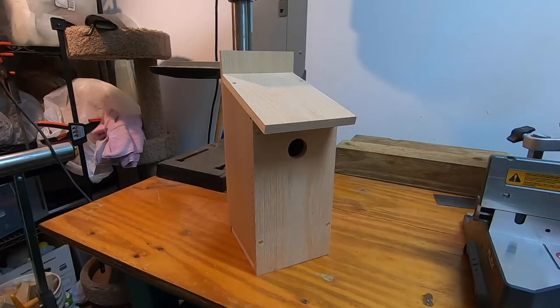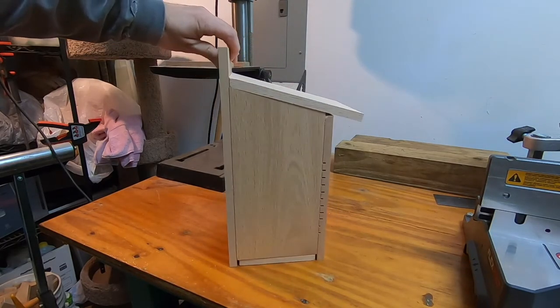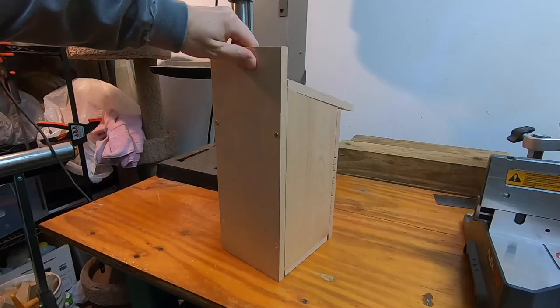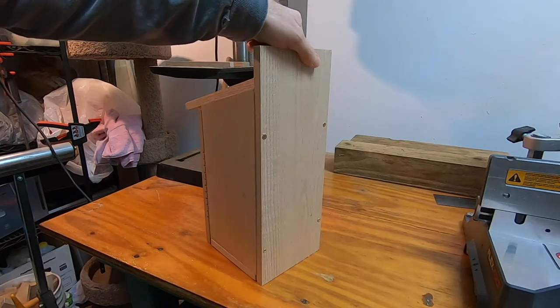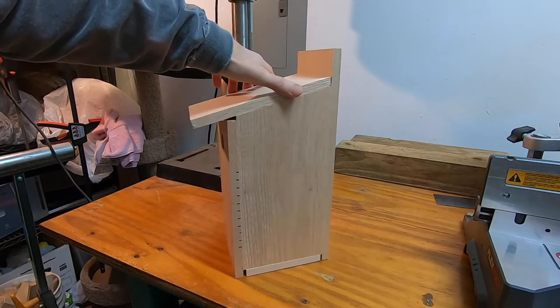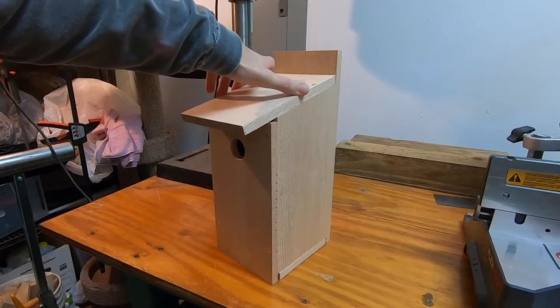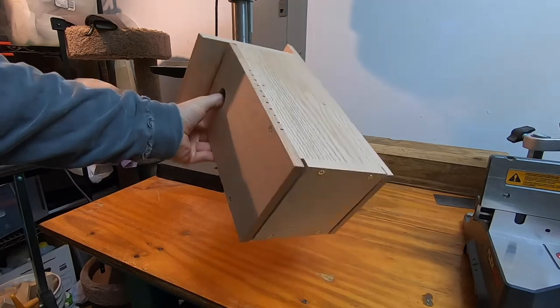Here's the finished birdhouse. You can see that there are some places where air can get inside — that keeps the air moving and ventilated so the birds don't get too hot. I hope you enjoyed watching the video and hope you try to make one yourself.